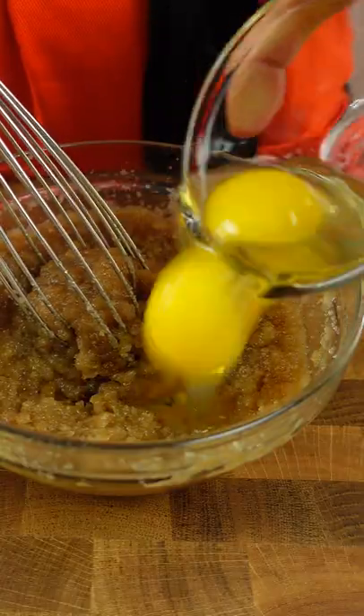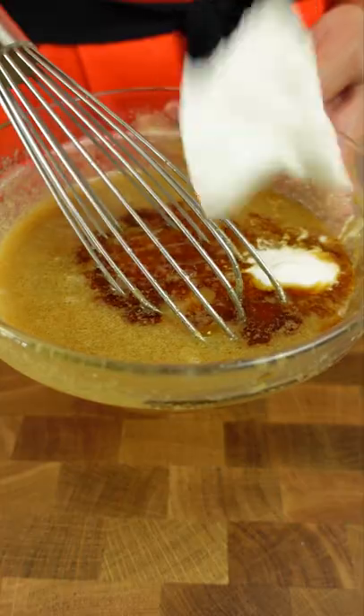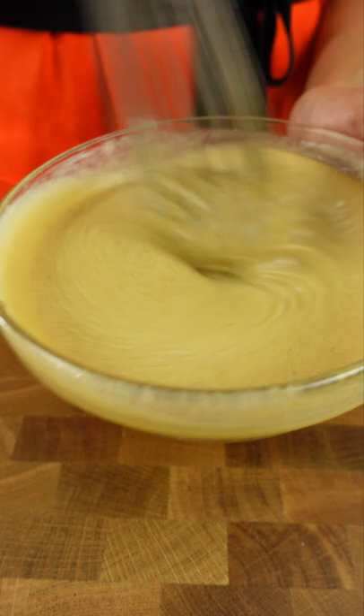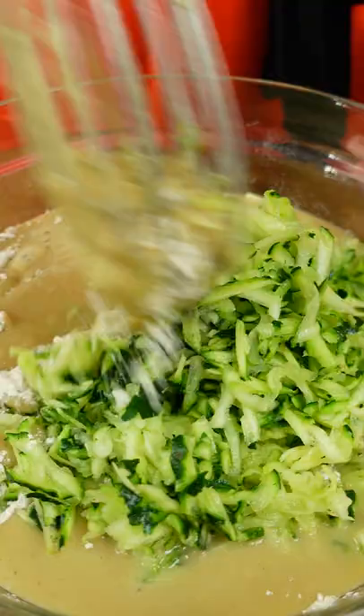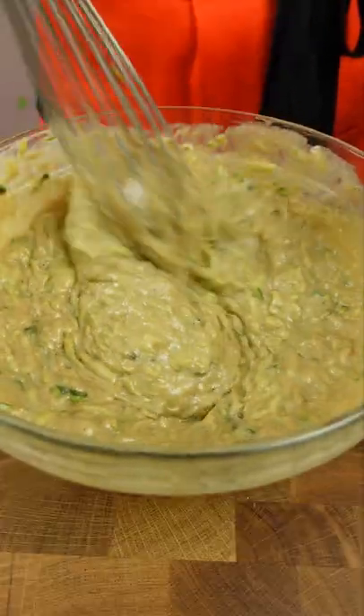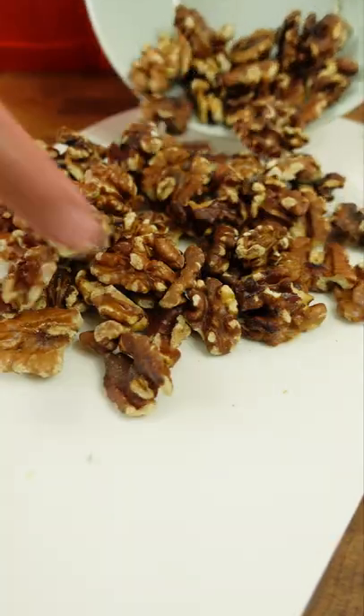I only needed one large zucchini for this whole recipe and the rest are basically the same as banana bread ingredients. I like to add Greek yogurt in here for some moisture. Some people use sour cream or applesauce but I always seem to have a tub of Greek yogurt. Use what you got.